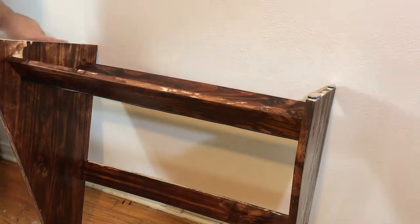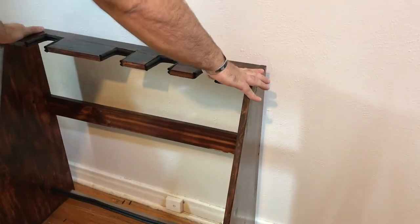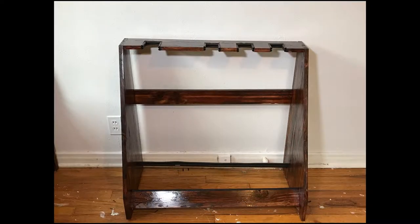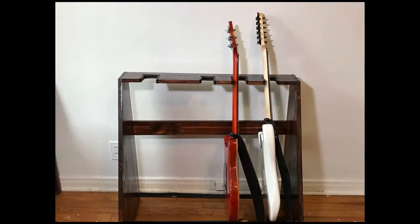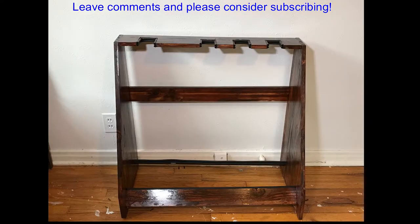Pay no attention to the parts I missed — do me a favor and don't even bring it up. I'll keep going, talking about building another pedal board and possibly a few guitars. It's a music channel, so it fits.